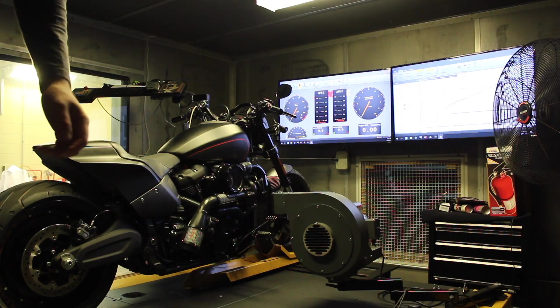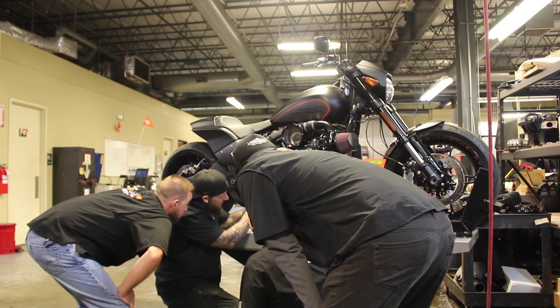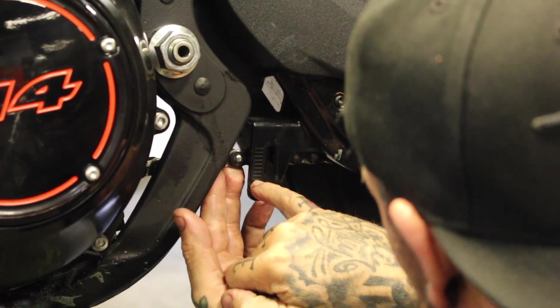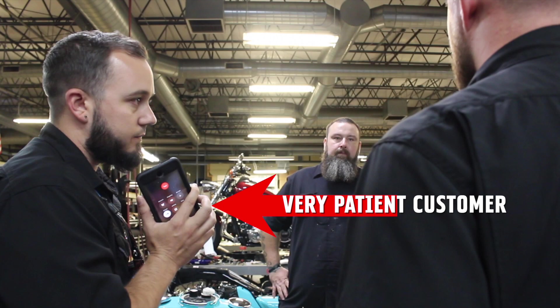This would possibly be the first turbocharged FXDR in the country, and getting it right didn't come easily. Not only did the parts take months to fabricate and eventually arrive, they didn't fit the bike correctly, so they were sent back — leaving us and the very patient customer to wait a few more months to get the bike built.